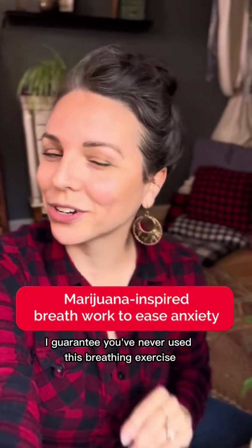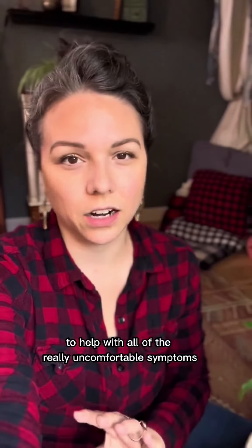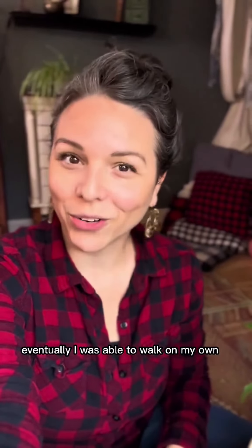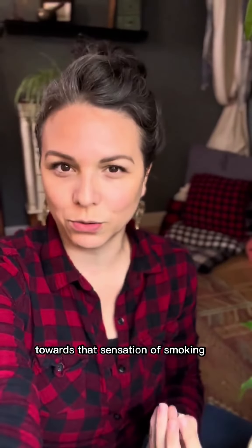I guarantee you've never used this breathing exercise to help with your anxiety. For me, I smoked a lot of pot early on in my anxiety journey to help with all of the really uncomfortable symptoms. Eventually, I was able to walk on my own — I didn't need that crutch anymore, but I still really wanted to gravitate towards that sensation of smoking.